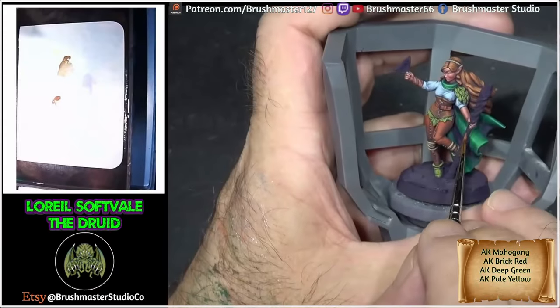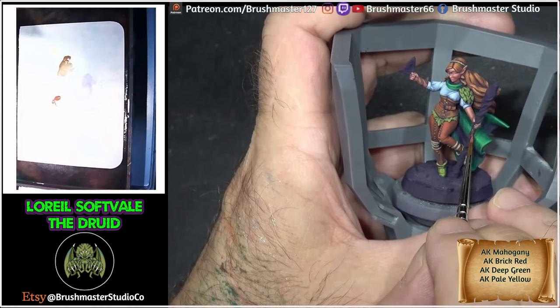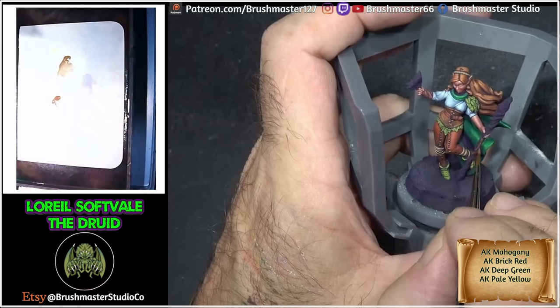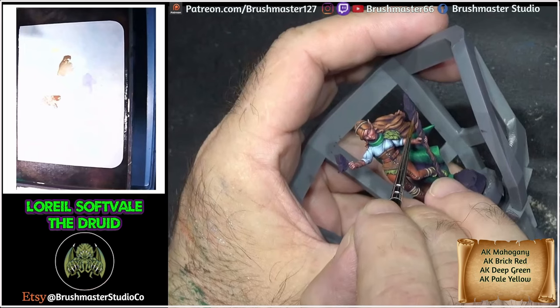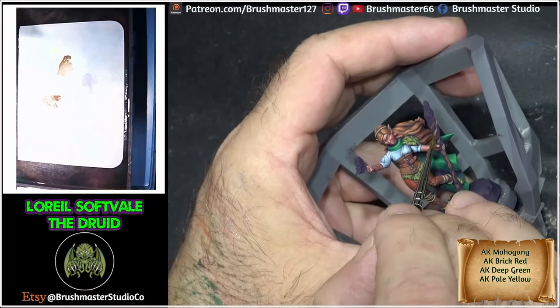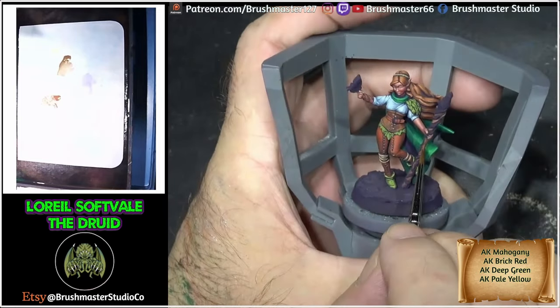On to the staff — I'm getting very worried about the time so I try to paint this as quickly as I can. For the wood I gave a basic mid-tone of Mahogany Brown, and for the highlight I just very simply added in a little bit of Pale Yellow to give a very simple highlight. There's not a lot of it — the wood doesn't need a lot of work.